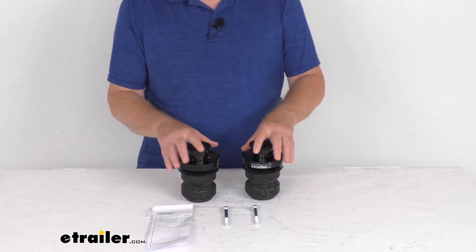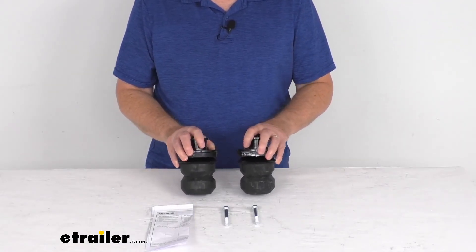But that should do it for the review on these Timbron Active Off-Road Bump Stops for your rear suspension.